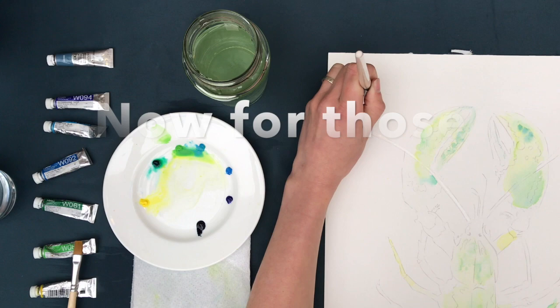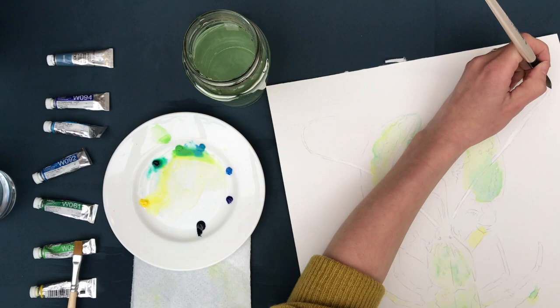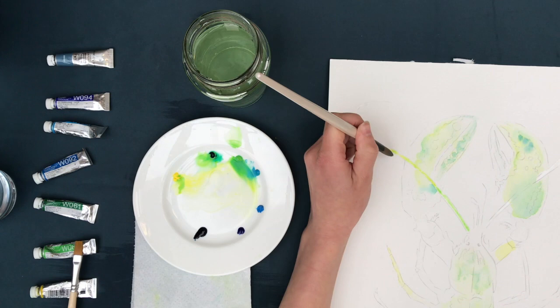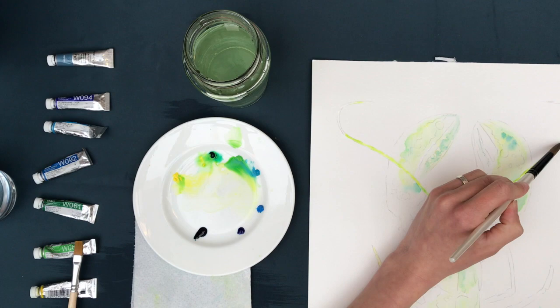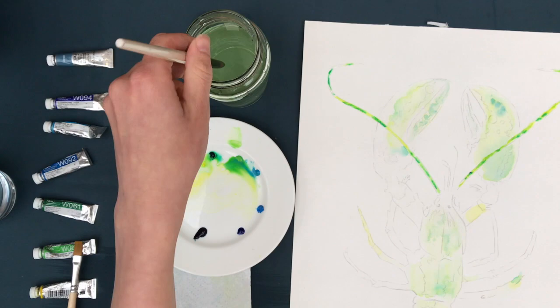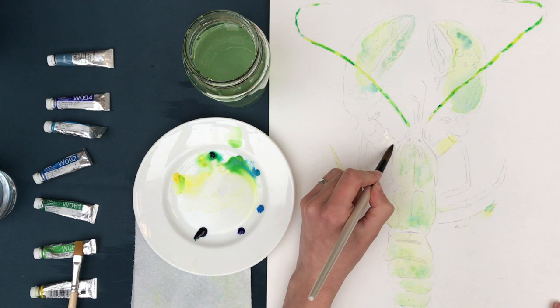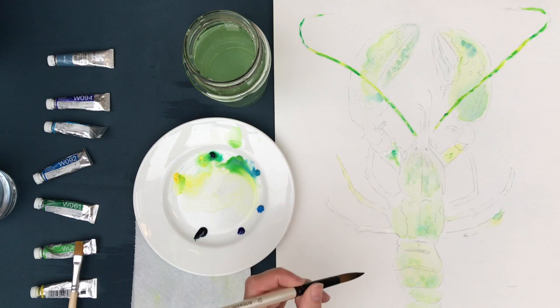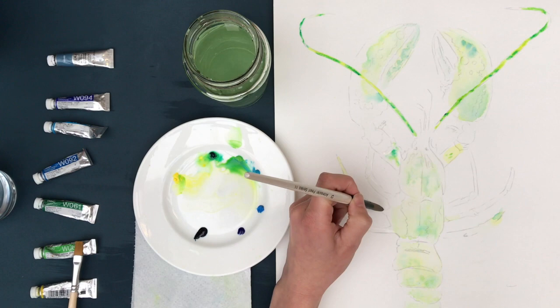Now we're going to do those antennae. First pop in a water wash over the entire antennae area with clear water just to dampen the paper. Then pre-mix some Viridian Green and Lemon Yellow, and pop down a layer of almost pure yellow over both sides, then drop in the Viridian Green colour over certain areas, relying on the colours bleeding together because of that water wash. Then we'll do exactly the same technique for the legs — go around the entire outline of all the legs on both sides with a clear water wash, then drop in some blues, using Cerulean Blue and Compost Blue.